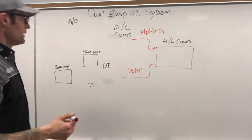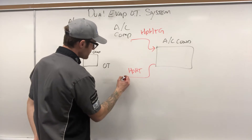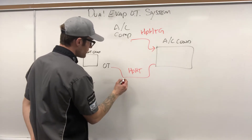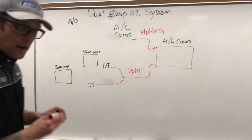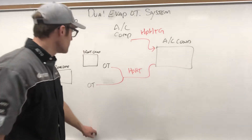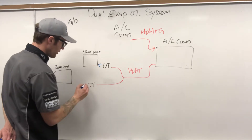What happens is you'll find this pipe right by the firewall and it's going to split — going right to that front orifice tube, and splitting to go to the rear orifice tube.